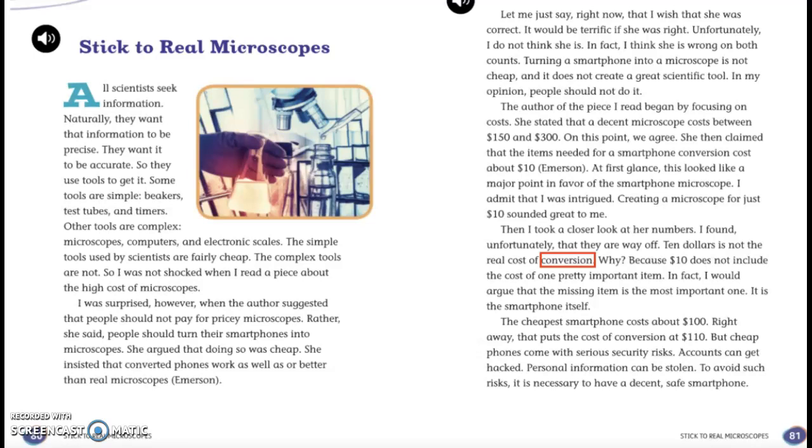She argued that doing so was cheap. She insisted that converting phones work as well as or better than real microscopes. Let me just say right now that I wish she was correct — it would be terrific if she was right. Unfortunately, I do not think she is. In fact, I think she is wrong on both counts. Turning a smartphone into a microscope is not cheap, and it does not create a great scientific tool. In my opinion, people should not do it.